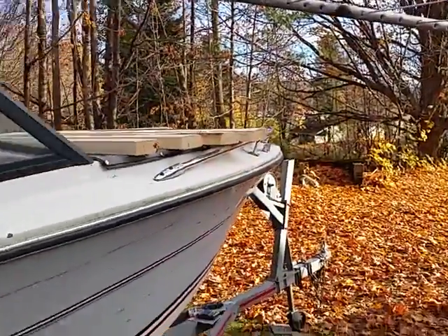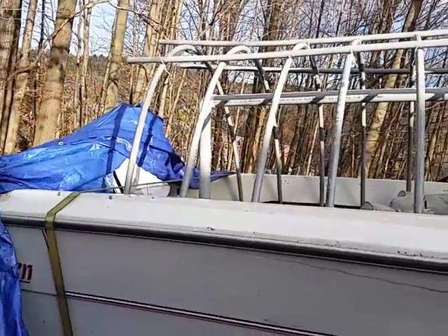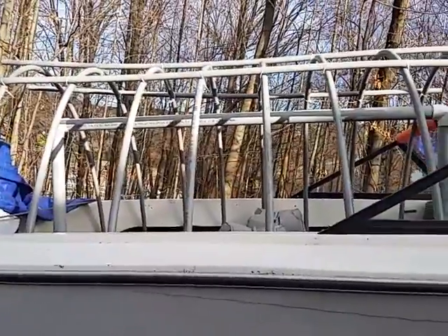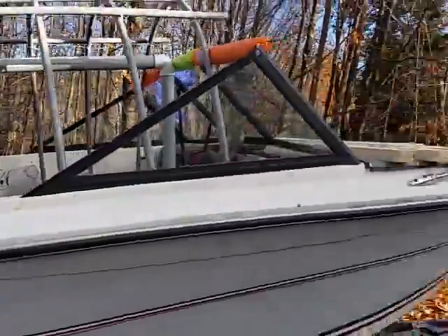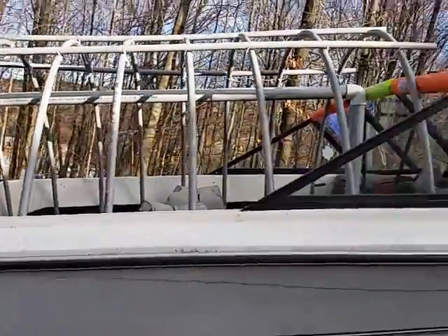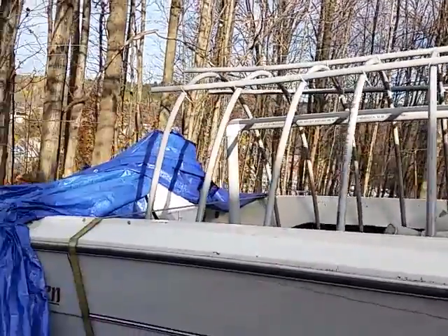I'm gonna put a trolling motor up on the bow for trolling. Hopefully I get a few good years out of it. At some point I'll have to upgrade the motor — I fully expect to have to do that. And at some point upgrade the hull, or just keep upgrading over the years until I get something really nice.